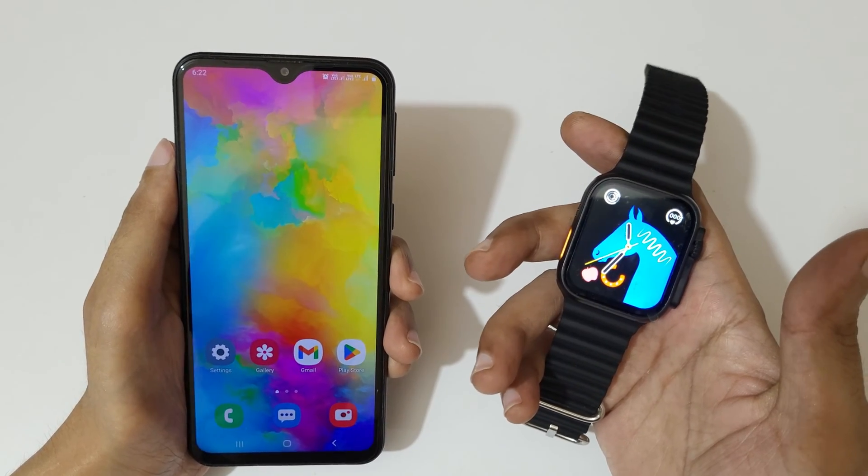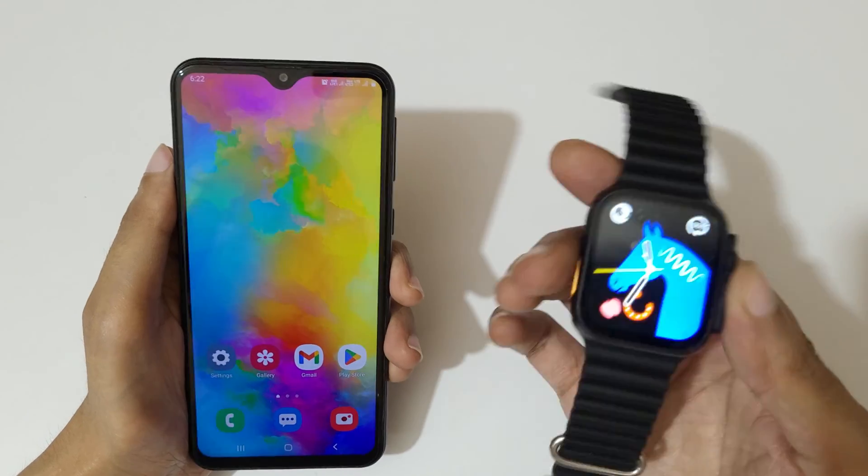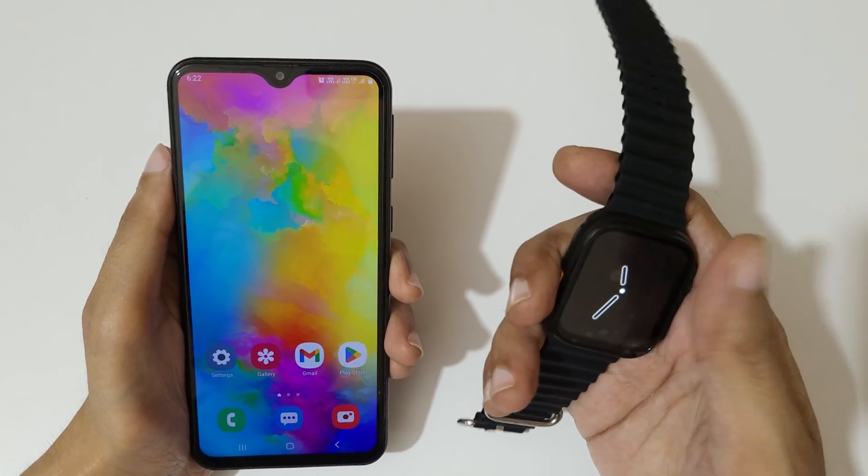Hey guys, welcome to my channel. In this video I'm going to show you how to connect a smart watch to your phone. So you can see here I have a smart watch.